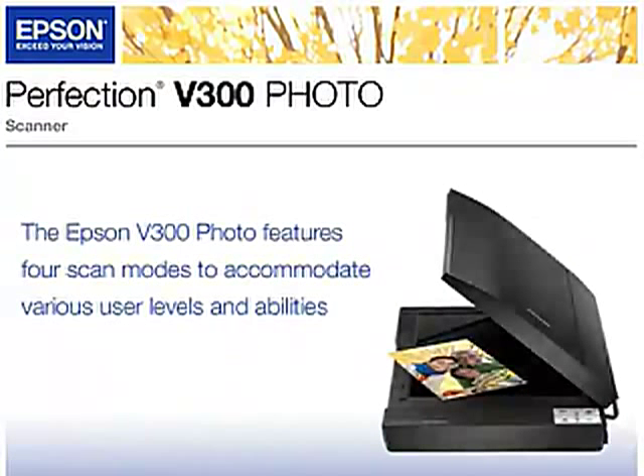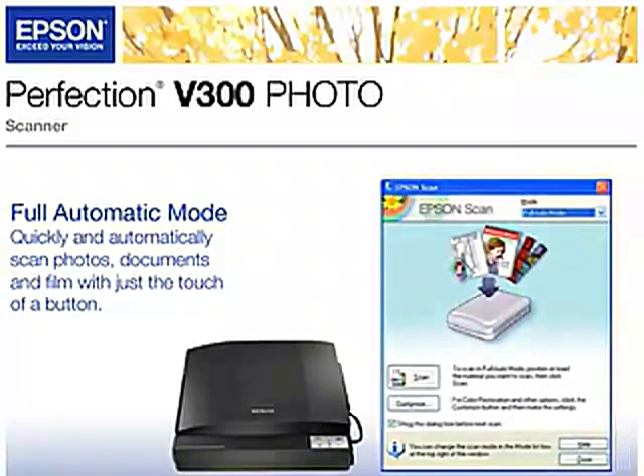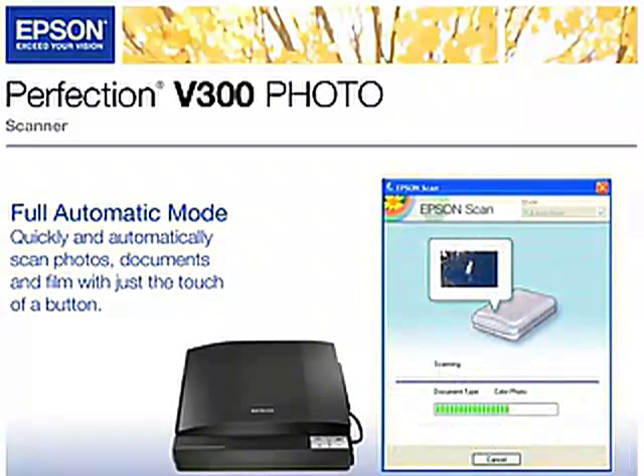The Epson V300 photo features four scan modes to accommodate various user levels and abilities. Full automatic mode allows users to quickly and automatically scan photos, documents, and film with just the touch of a button.